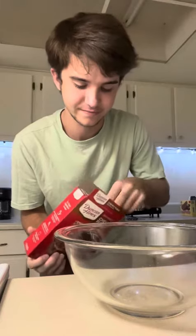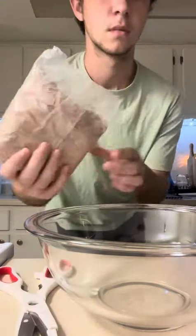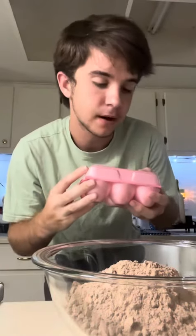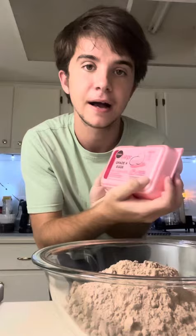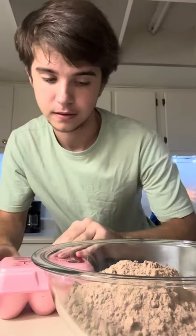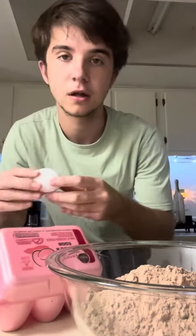Today, I'm going to be making chewy fudge brownies. I just got back from Publix, and I got Publix brand eggs. I need two large eggs.